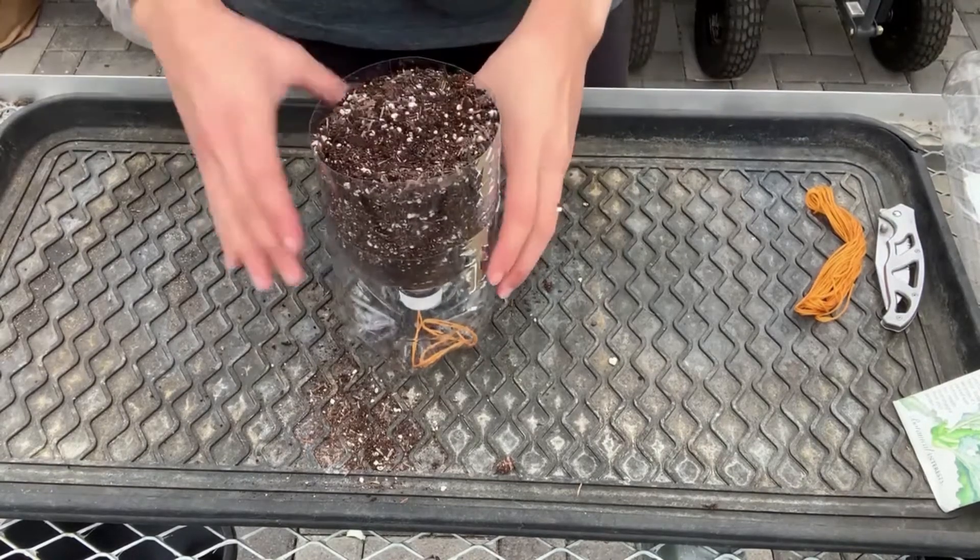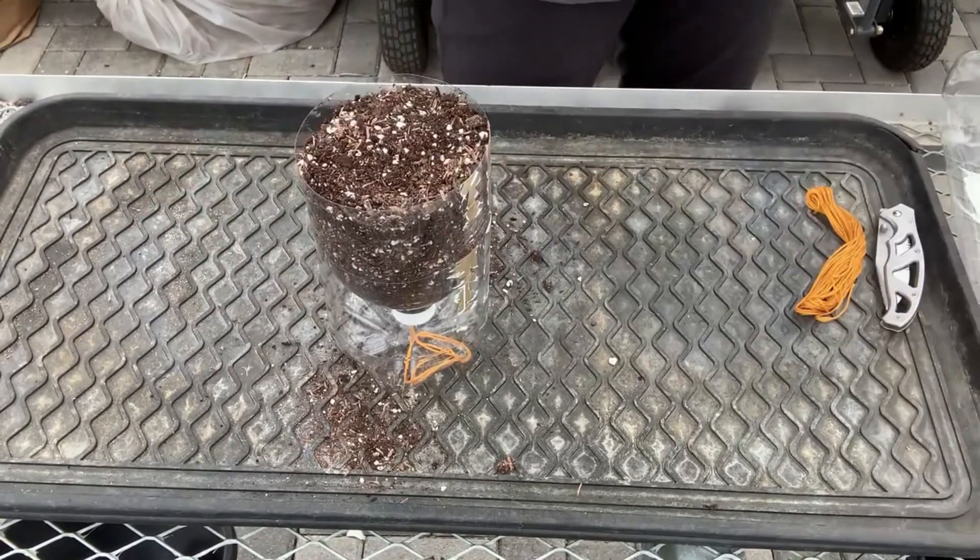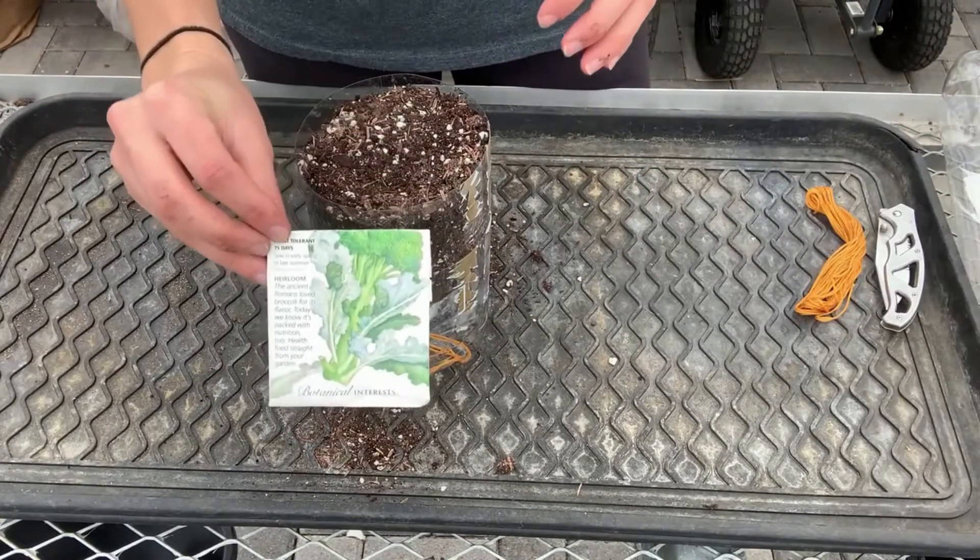Now that we have our soil in our bucket, the next thing we need to do is plant our seeds. I'm going to use broccoli seeds this time.